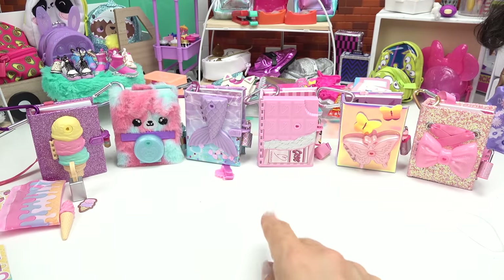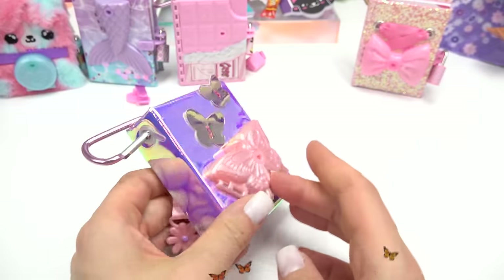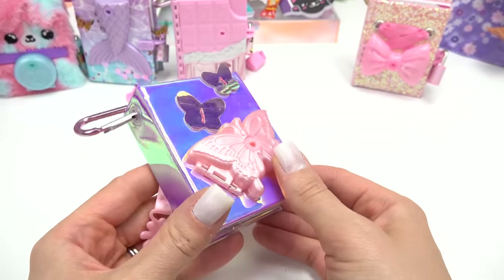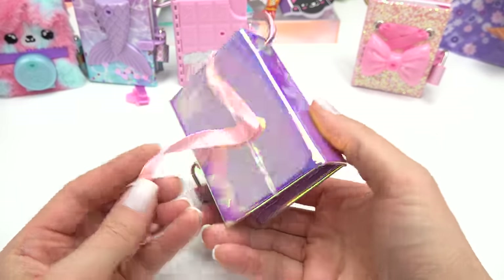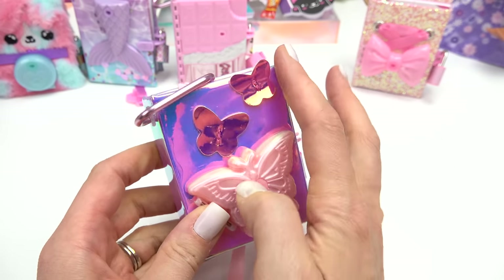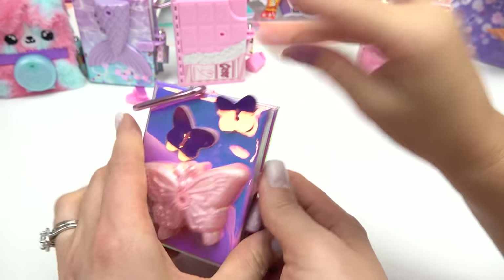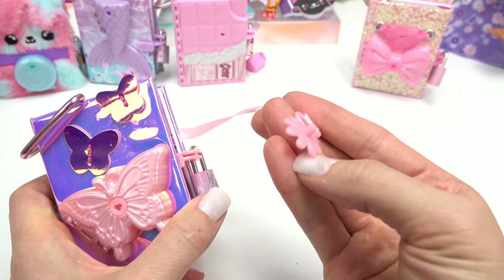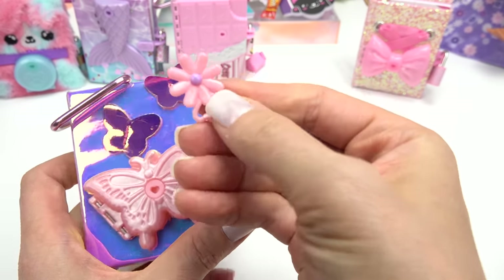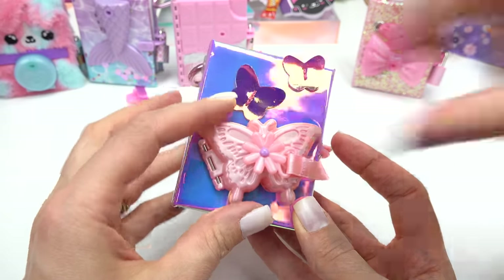Let's see which one we should do next. I bet Mirabelle is going to love the butterfly one. Take a look at the outside of it — it changes colors, it's so shiny in the light. It's purple, there's butterflies all over, and it kind of matches my nails. Yeah, it does match your nails. Let's find the little opener. Let's turn it. There we go — open up the butterfly.